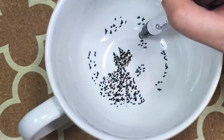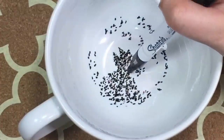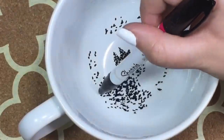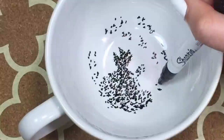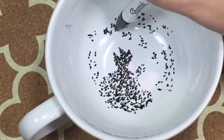Once you're done with your design, you're going to let it dry completely for 24 hours. Then you're going to bake your mug in an oven for 30 minutes at 350 degrees. And while it's still in the oven, let it cool down completely before taking it out.